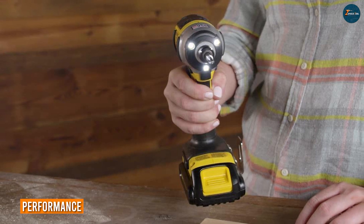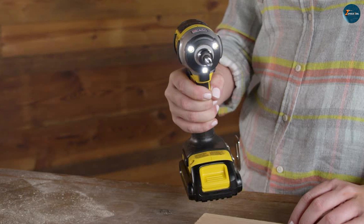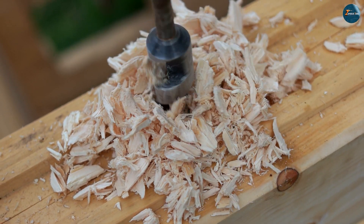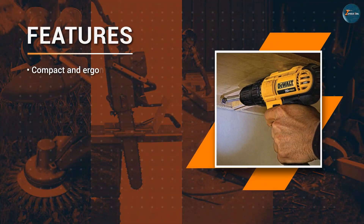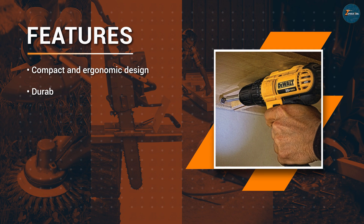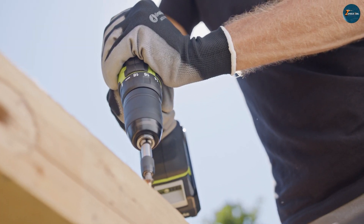This drill is known for its exceptional power and performance, making it a favorite among professionals and DIY enthusiasts alike. With a maximum speed of 2,000 RPM and a maximum torque of 500 inch-pounds, this drill can handle even the toughest drilling and driving tasks. It's capable of drilling through a variety of materials including wood, metal, and concrete, and it can drive screws and fasteners with ease.